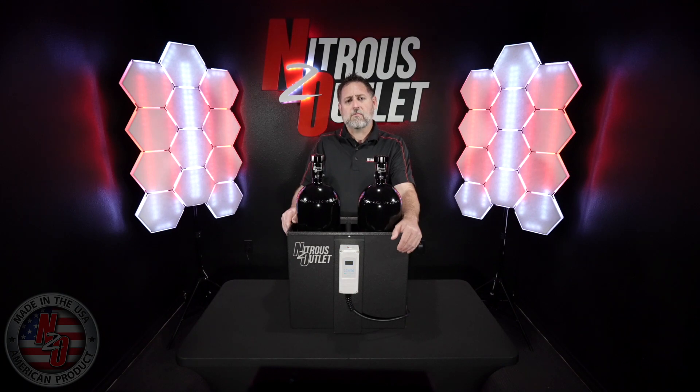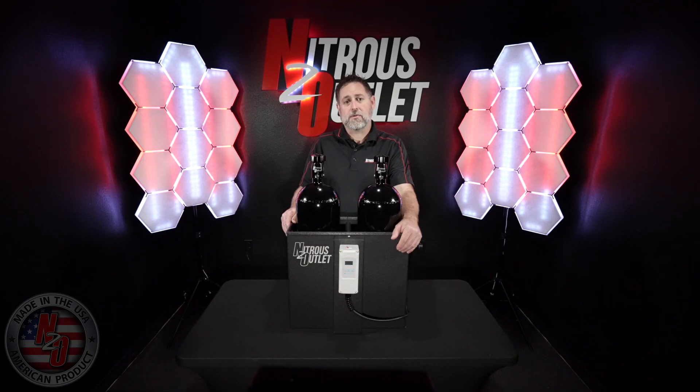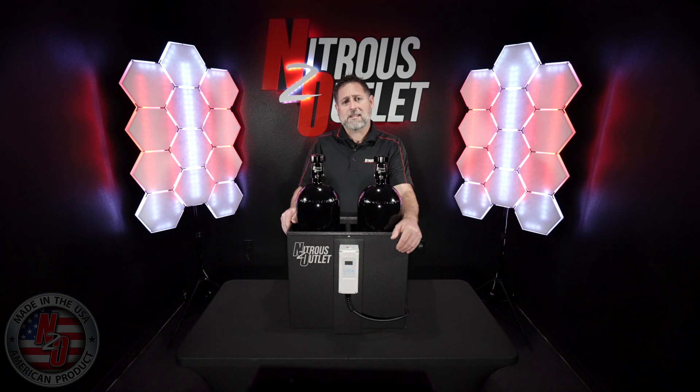The third option will be the acceptable variance from the programmed temperature. Choose one for one degree of variance from the set temperature, and press SET. The last option will be to choose the mode in the thermostat. Choose H1 for heat mode, and press SET to save the settings and return to the home screen.